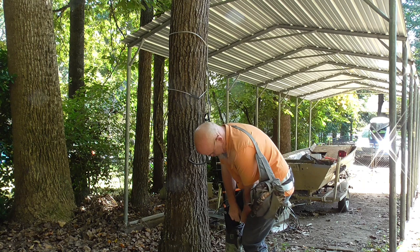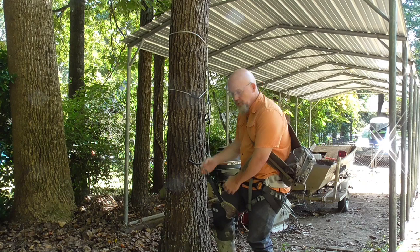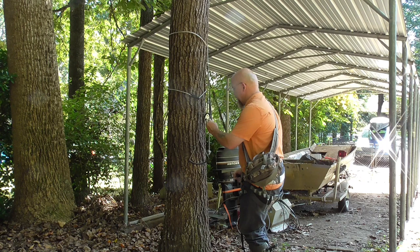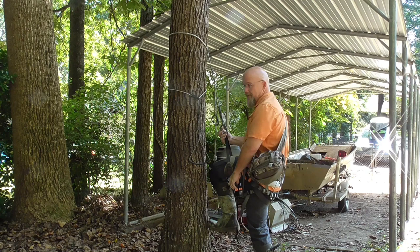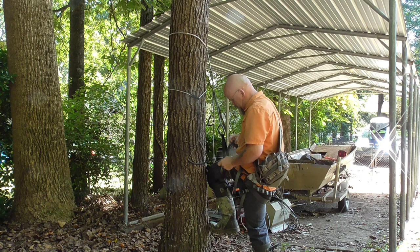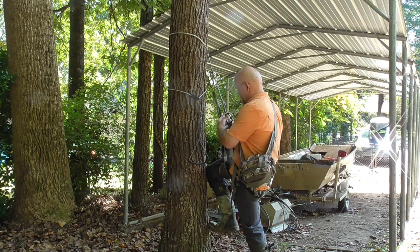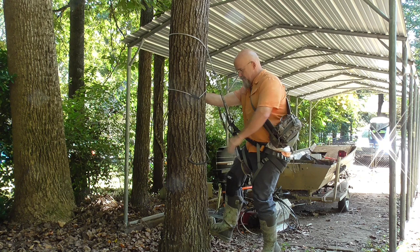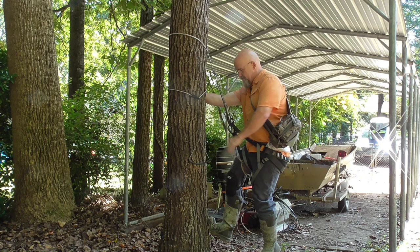First thing I do is pull the leg loop out and move it up my leg a little bit, then connect it to the long prusik. Make sure to tighten your screw gate. Then I hook in my tether to the bridge and tighten that up. Now I'm ready to climb. I dig my toe in, step up on the thigh loop, put my foot into the foot loop, and move up. Then you leg-lock around the tree, and that frees up both hands.